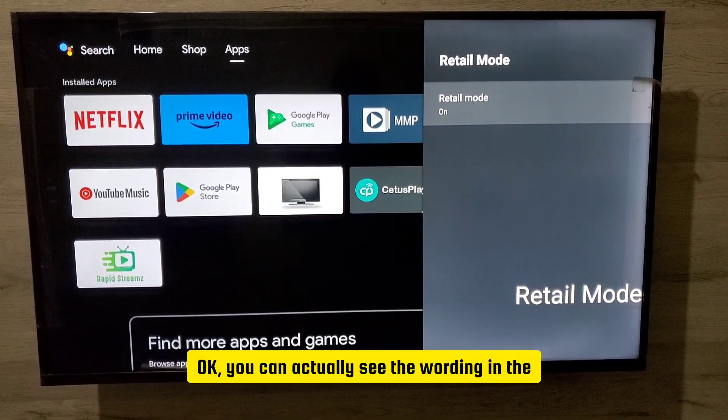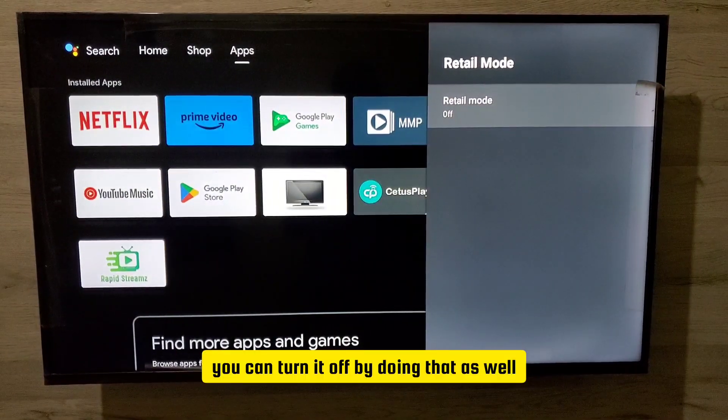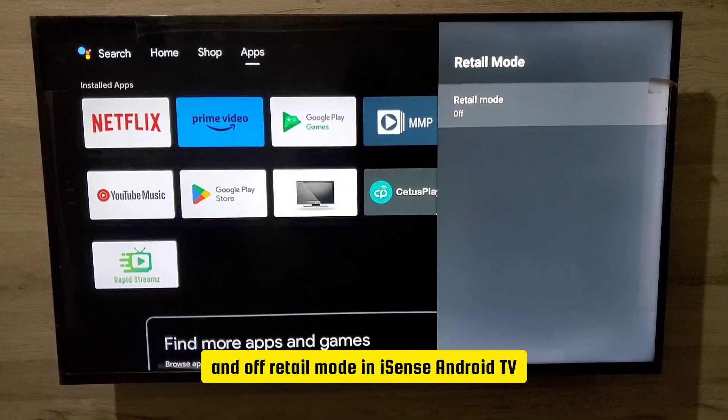You can actually see the wording in the lower right aspect of your screen — it's actually on. So that's how you turn retail mode on and off on your Hisense Android TV.